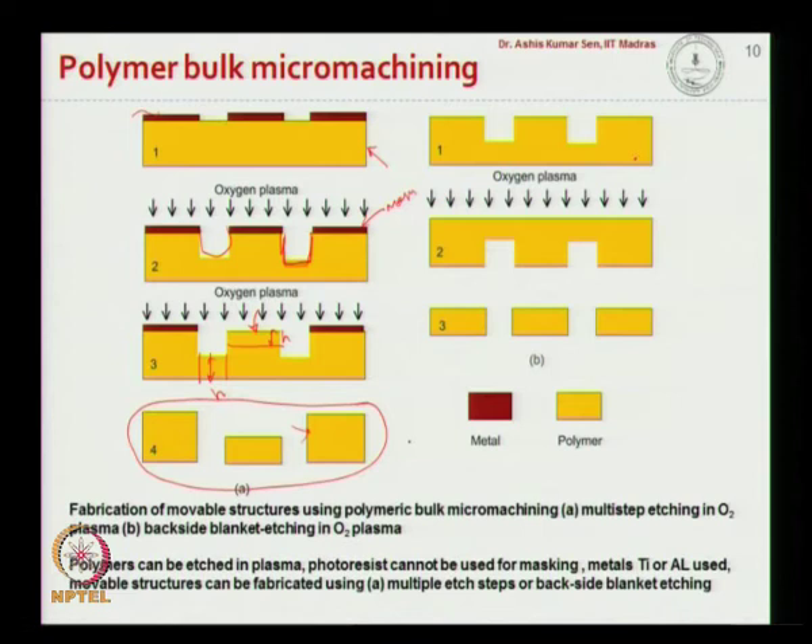Similarly, we can do multi-step etching. Here we have a channel structure made using oxygen plasma. We use the metal layer to etch these channels and then completely remove the metal layer. After removing the metal layer, we do etching from the back side, which gives us a free-hanging structure. This tells us that polymer structures can be machined using oxygen plasma etching to create free-hanging structures.